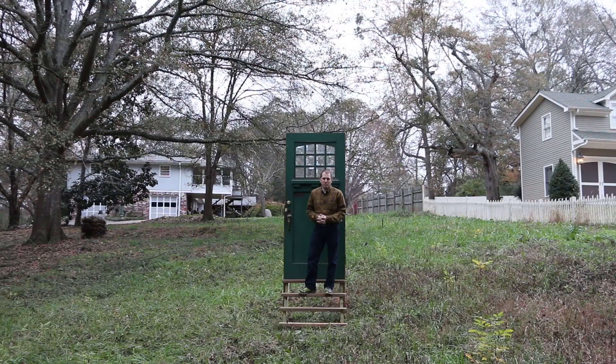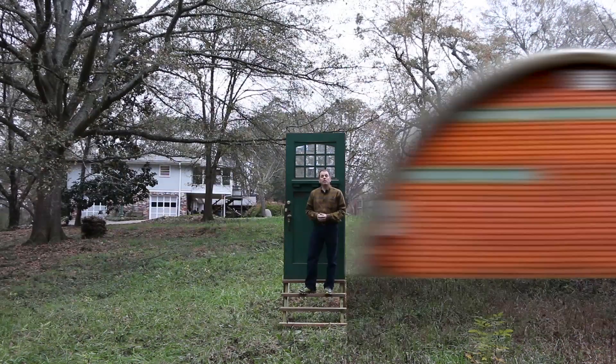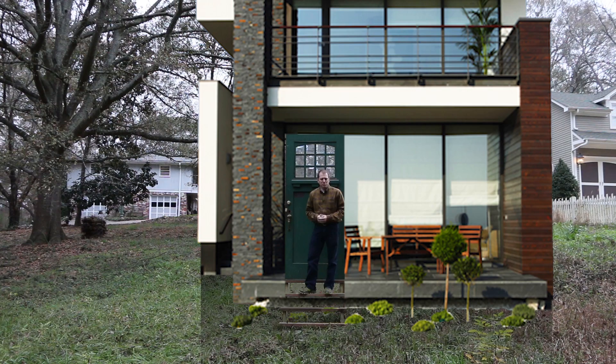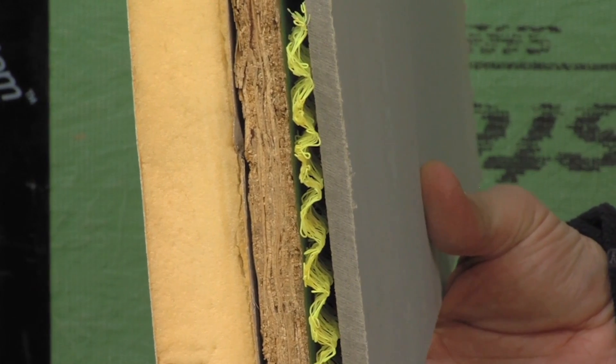So what does a greenhouse look like? Like this? Or like this? Perhaps this is what you had in mind. The reality is that it's not what's on the exterior that makes a greenhouse green.